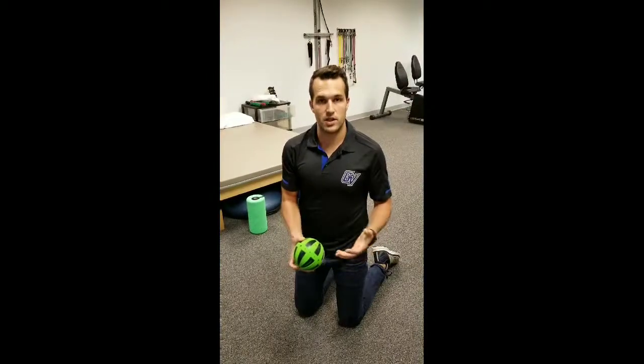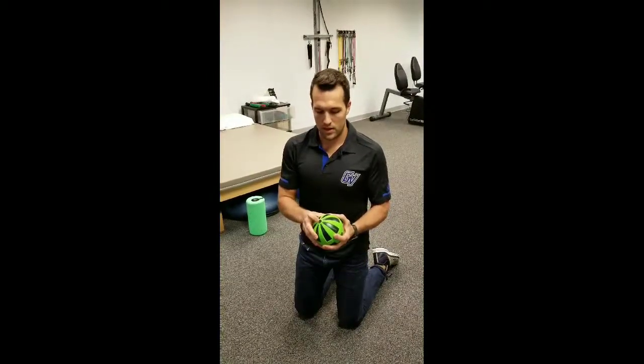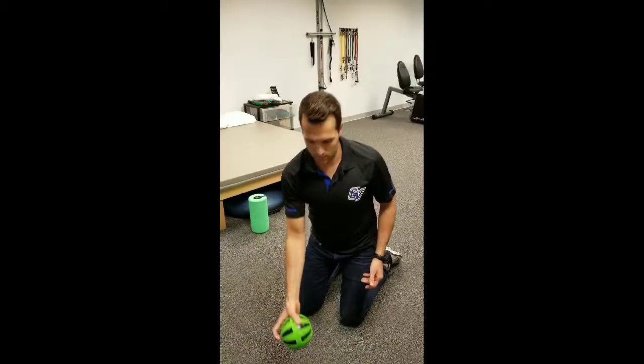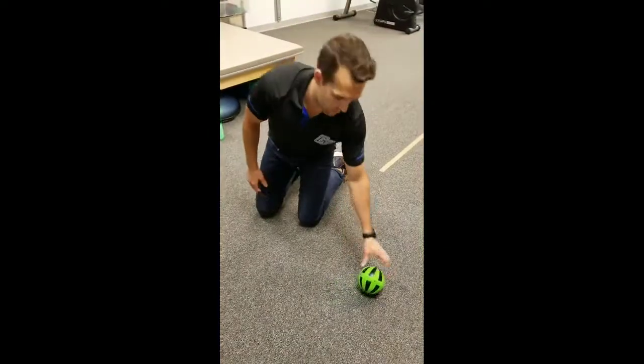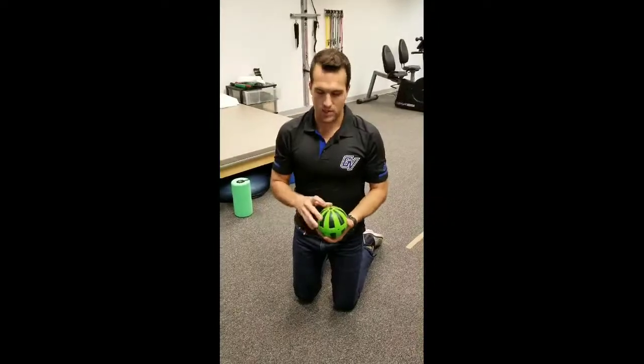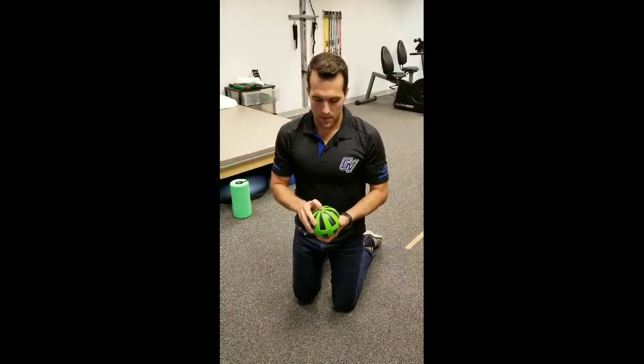Next is the Hypersphere. Turn it on — this one also has three levels. Level one, level two, and level three. At level three, that thing is vibrating pretty intensely across the floor. Again, it's whatever you can tolerate — it's all personal preference.